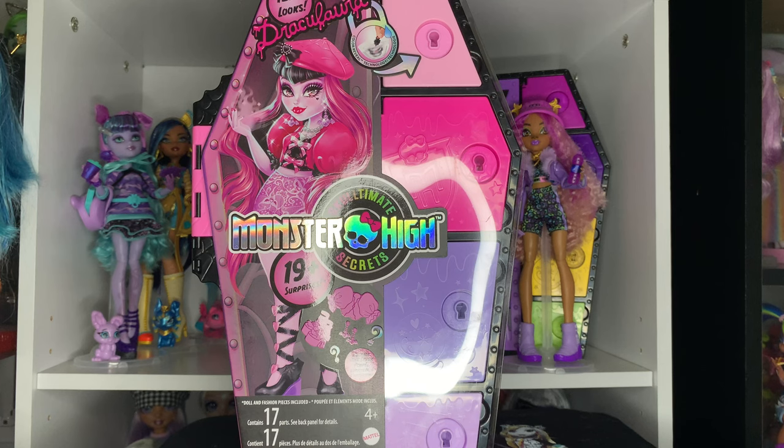Hey everyone, welcome — or welcome back — to my channel. If you're new here, my name is Jade and I make videos about dolls. Today's video is going to be a little review on Sculpt Ultimate Secrets Draculaura, Wave One, since it is confirmed that we're getting multiple waves, which is so cool. I love this line.